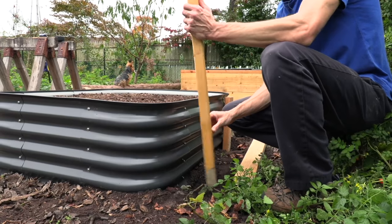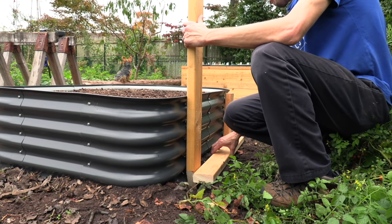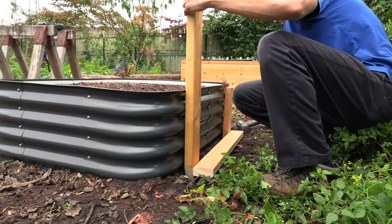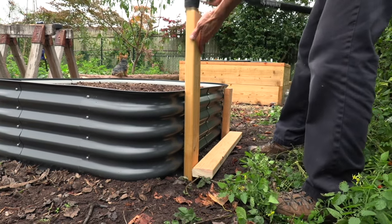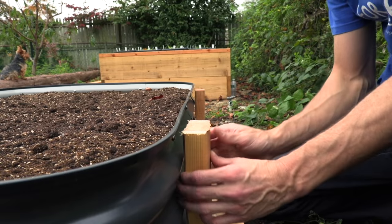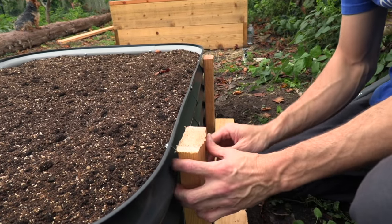Now that we're getting close to the top, we want to make sure it's just below this edge here — it doesn't have to be perfect, but we want to make sure we're not hitting it and doing any damage. That looks good. So we're going to do the same thing on the other side. This stake was already pretty strong because I just knocked it right into the ground. This one twisted on me just a little bit because I was hitting a root from where a tree was.